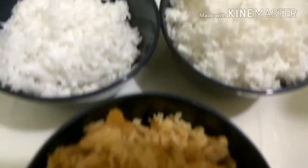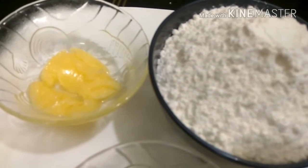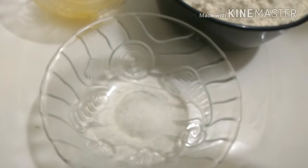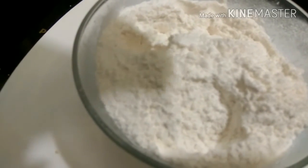One bowl of jaggery, one bowl of maida, two tablespoons of ghee, salt as per requirement, four tablespoons of refined oil, and three elaichi crushed. Now in the mixing bowl we have added our maida.